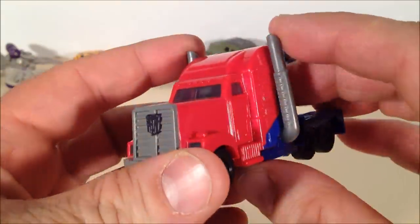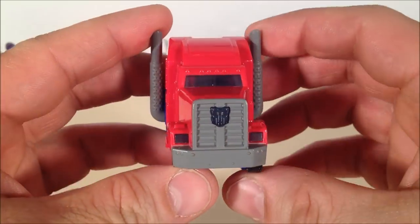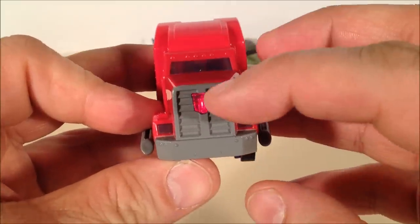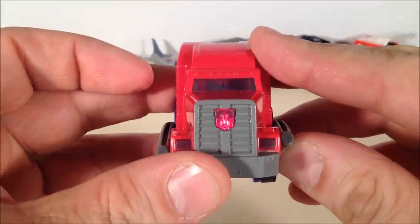Optimus' gimmick is that he's got an on-off switch, so you can turn it off if you choose to do so. But you pull down on his little tailpipes, or stack pipes, and click it into place, and he's got a little red LED that lights up the Autobot symbol. That is quite awesome.